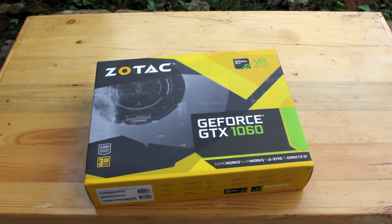Hello guys. My name is Yusuf and this is Yesa Studios Channel. Today we will unbox the Zotac GeForce GTX 1060.